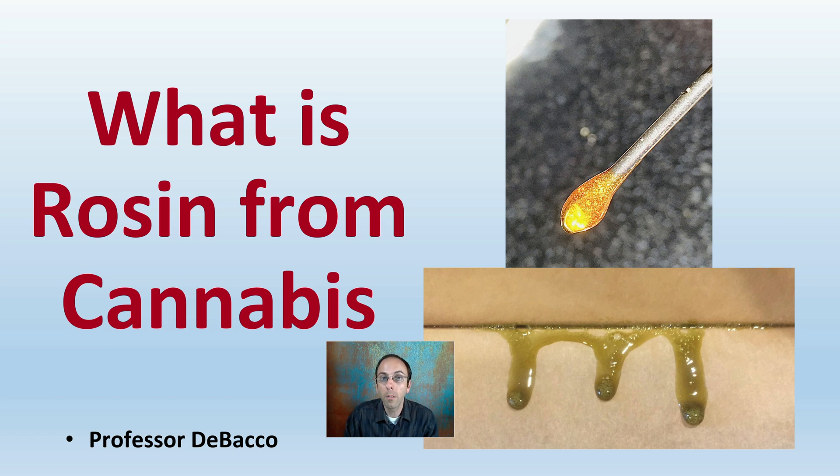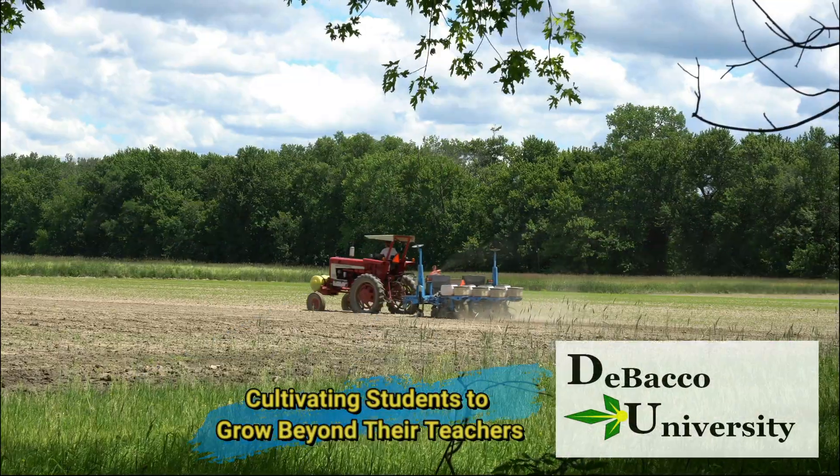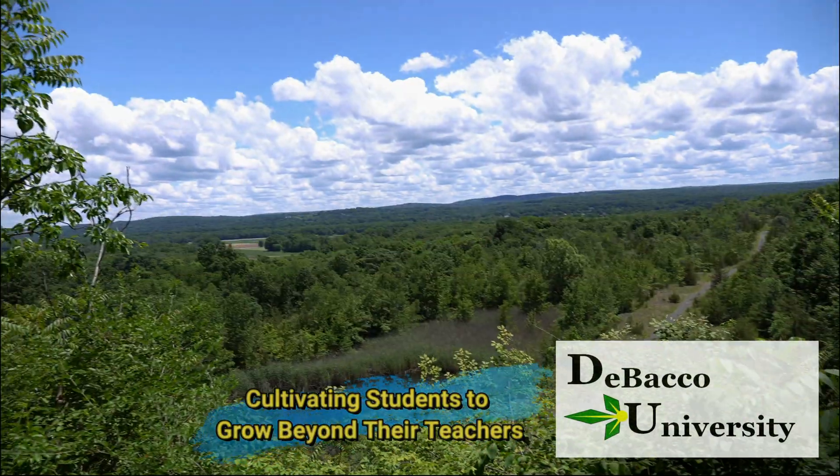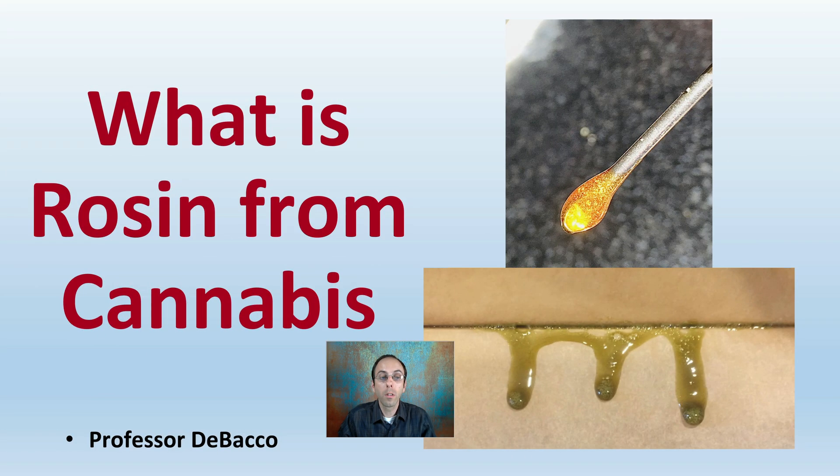Have you ever heard the term rosin related to cannabis and wondered what it was? This Tobacco University video will help explain exactly what this is and talk a little bit about the extraction process it takes to make rosin. So what is rosin from cannabis? Let's get into that answer right here on this video lecture.